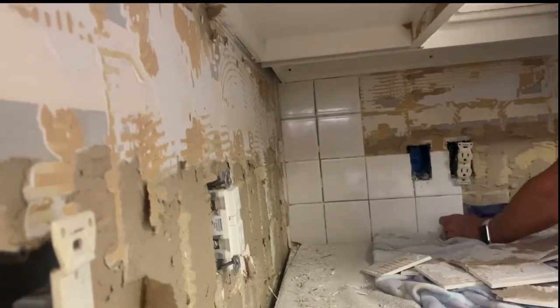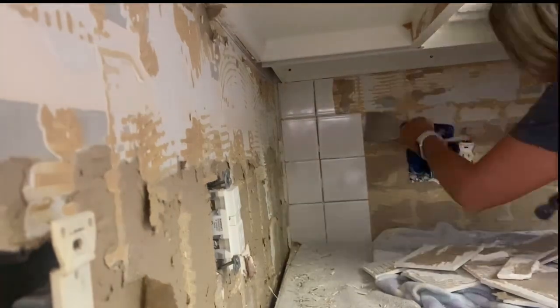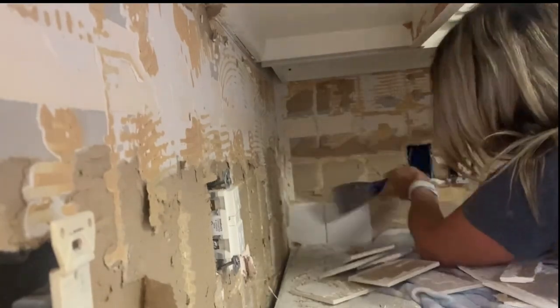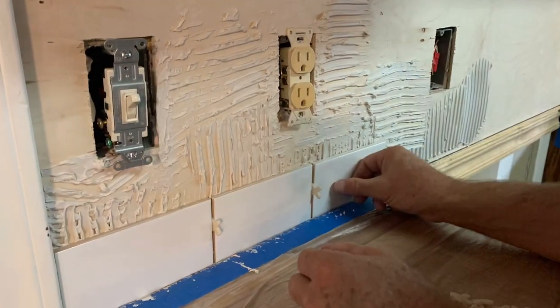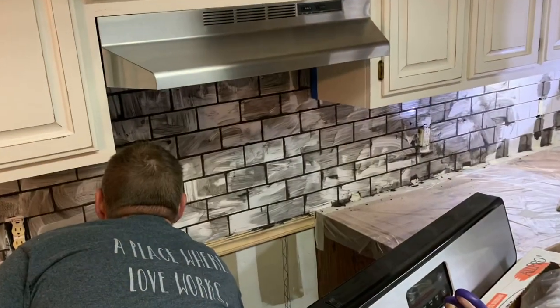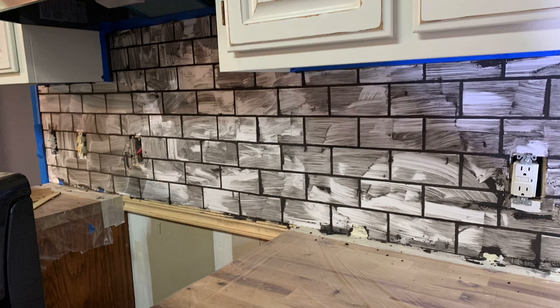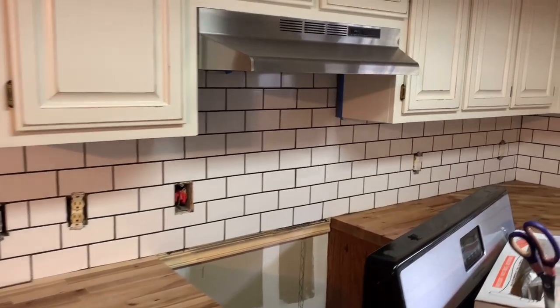We came home and started removing the old backsplash, trying to be as careful as possible not to damage the sheetrock — though it's really impossible because it's been on there for so long, original to the house. We covered our butcher block and used a putty knife, hammering gently and popping tiles off the wall. Then we moved right into applying the tiles with mastic and used spacers, since the tiles we bought didn't have pre-spacers. It looks so great already. Next was the grouting process.